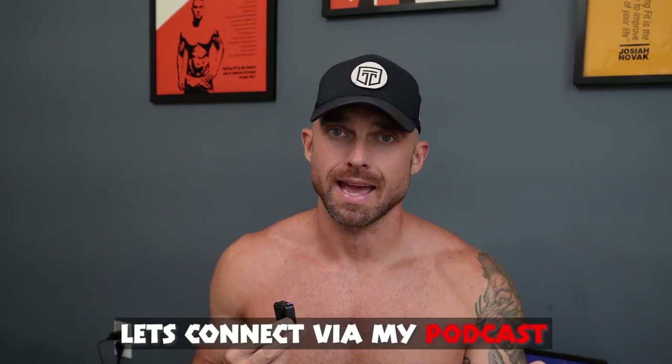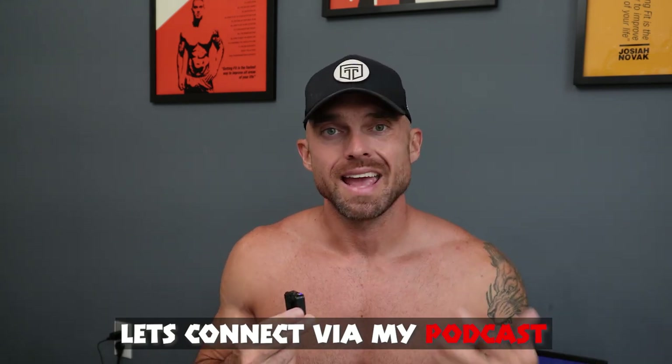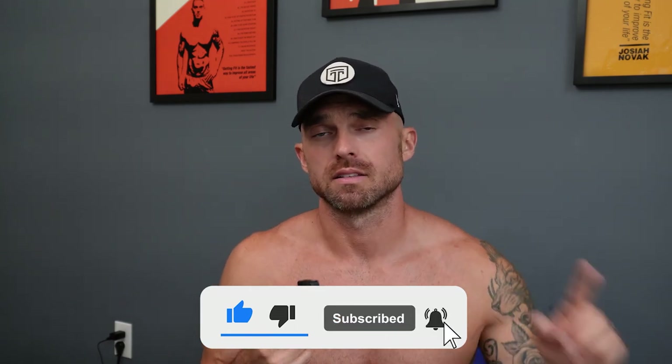That wraps up today's video on how to reverse diet to build muscle. Hope you found it helpful. In the description I have some resources for you — you can check out the podcast where we cover topics like this, and there's a free guide with a link to download dumbbell workouts that will help you build muscle very quickly. Let me know in the comments if you enjoyed this video. Subscribe if you haven't already. Life moves fast — make it count.